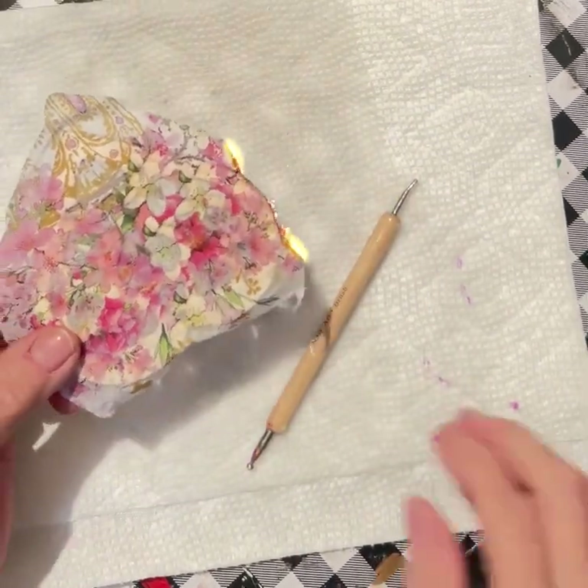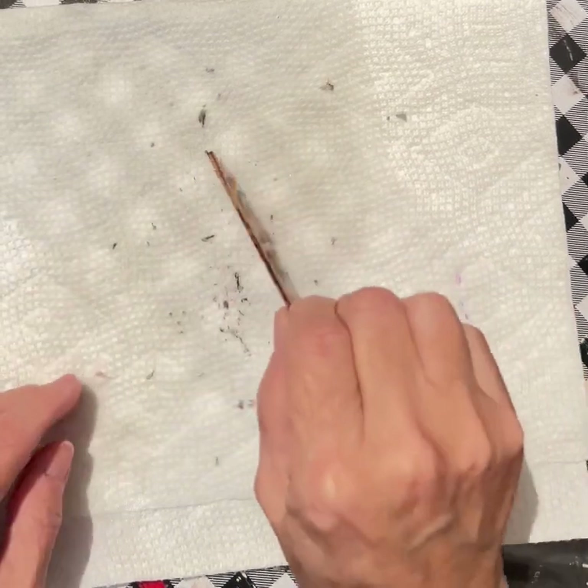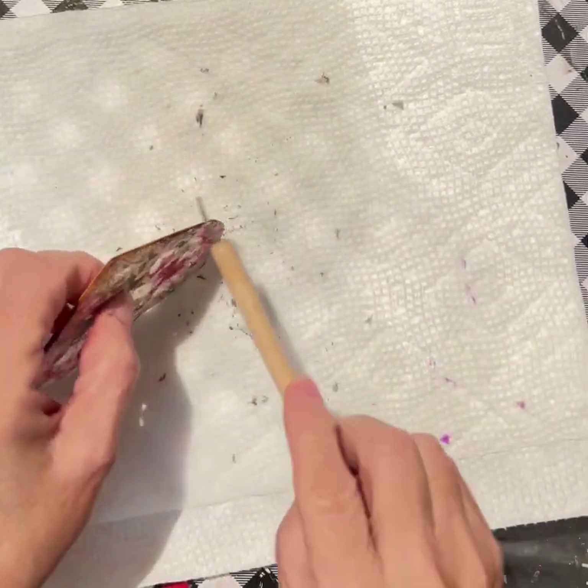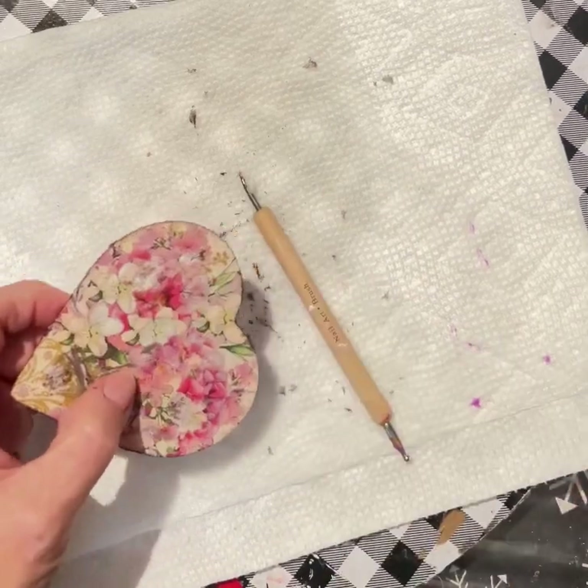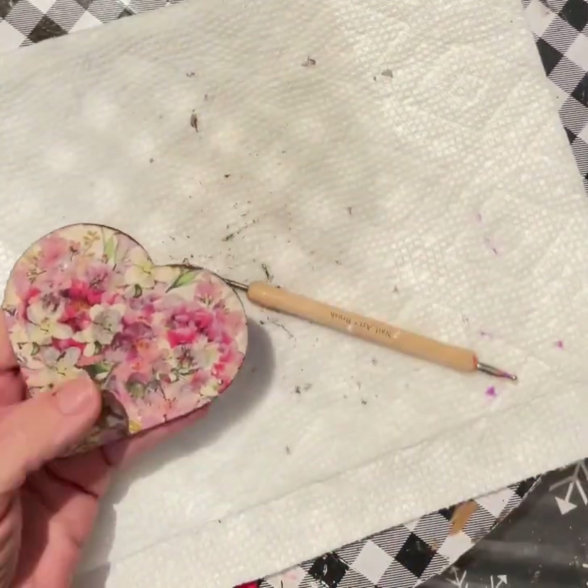I have water on my paper towel underneath this — I wanted to make sure I had a way to dampen it in case a problem arose. I've never had a problem doing this and I love it. I love this technique.